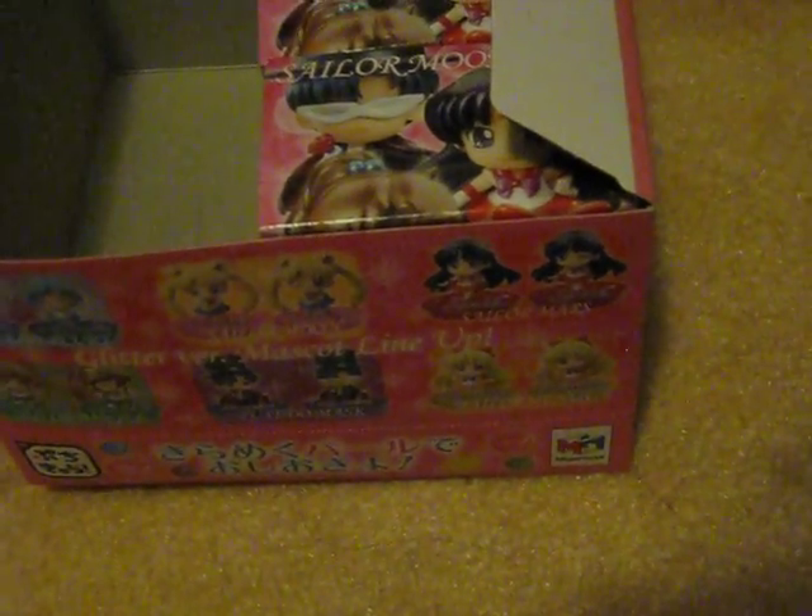Box number four — Dark Sailor Mercury. And this one is really cute. And this one is also the Winking Face, or I guess this one is both eyes closed.